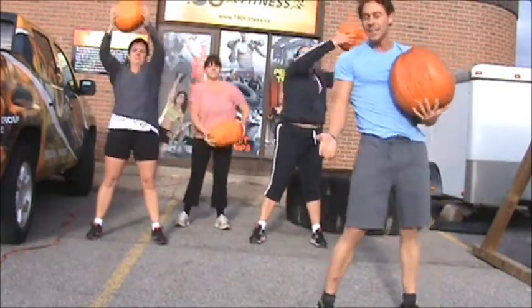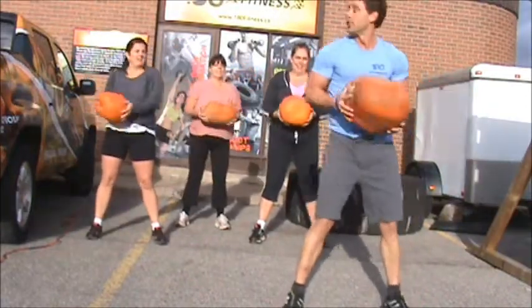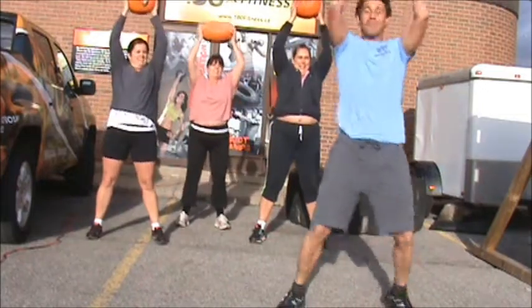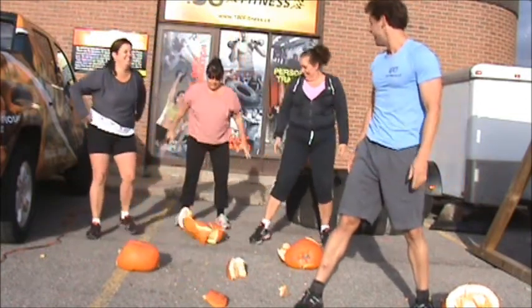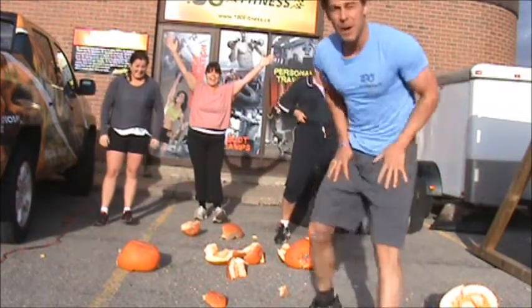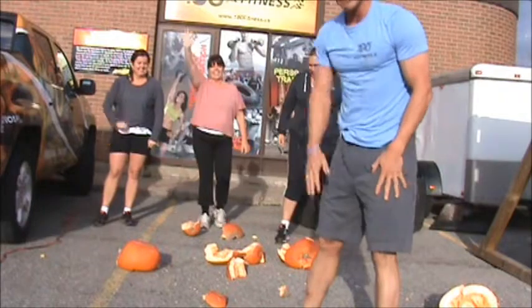And then you always want to finish off your last set with a bang. We're going to do something called a medicine ball slam. This is where you pick the pumpkin up and we're going to slam it down. Nobody works out with pumpkins anyway, but we're going to go into the gym. Have a great Halloween everybody, and we'll see you next time.